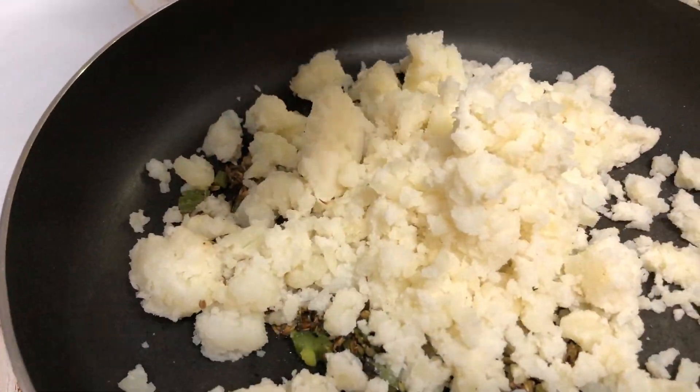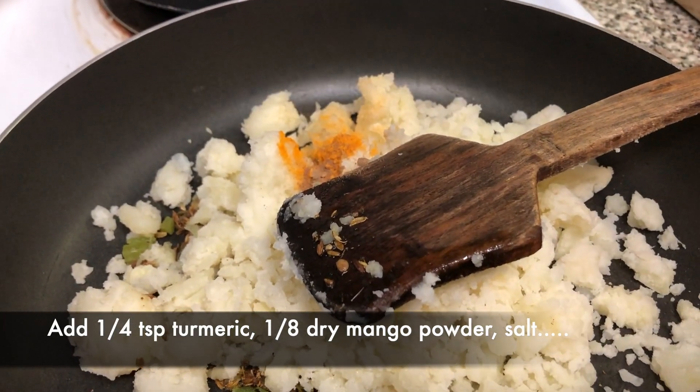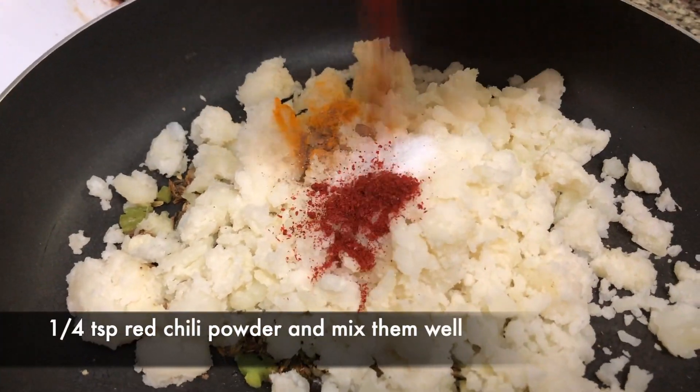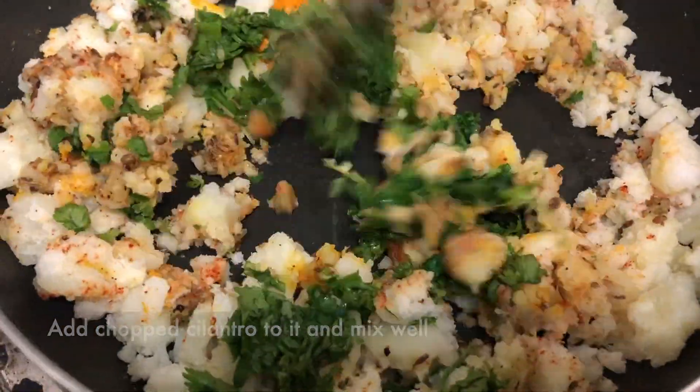Now add the mashed potatoes, ¼ tsp of turmeric powder, 1 pinch of dry mango powder or amchur powder, salt according to your taste, and ¼ tsp of red chilli powder. Mix well, add fresh cilantro, and our stuffing is ready.